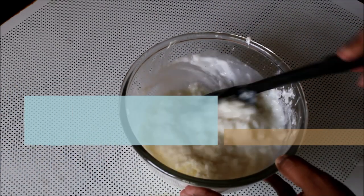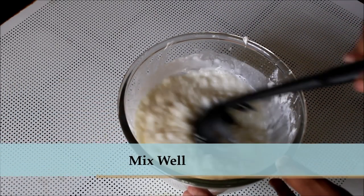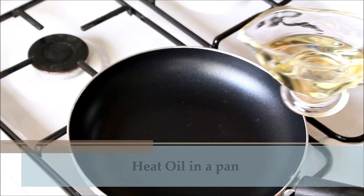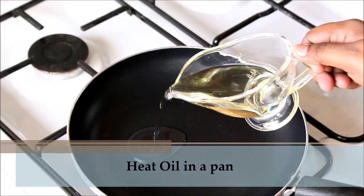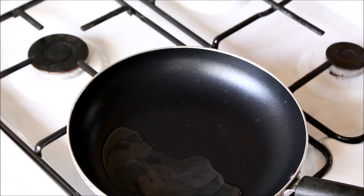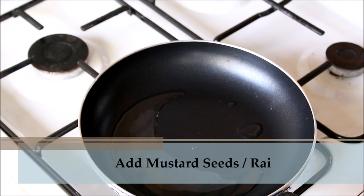For the seasoning, heat some oil in a pan. Add some mustard seeds and cumin seeds.